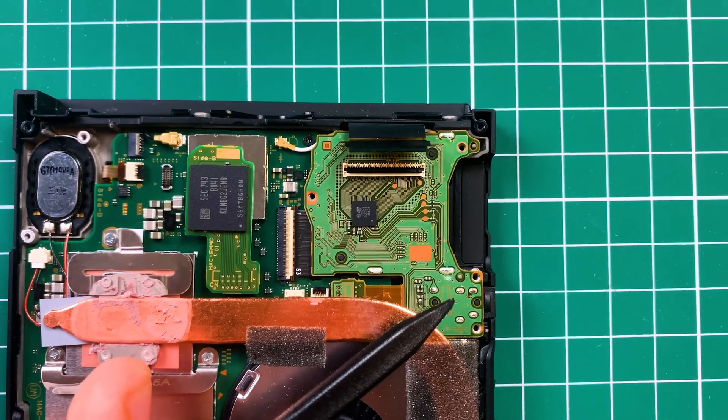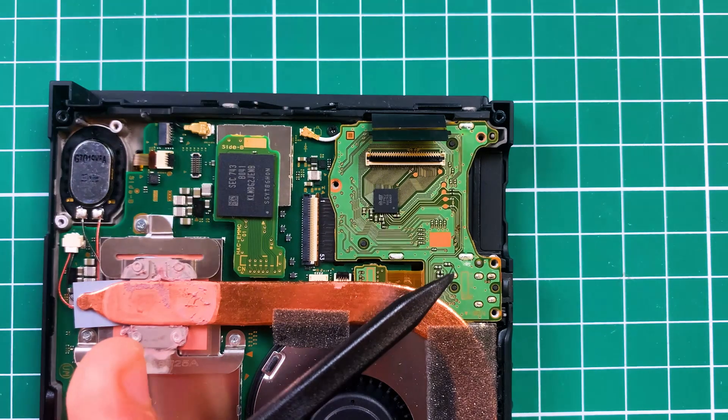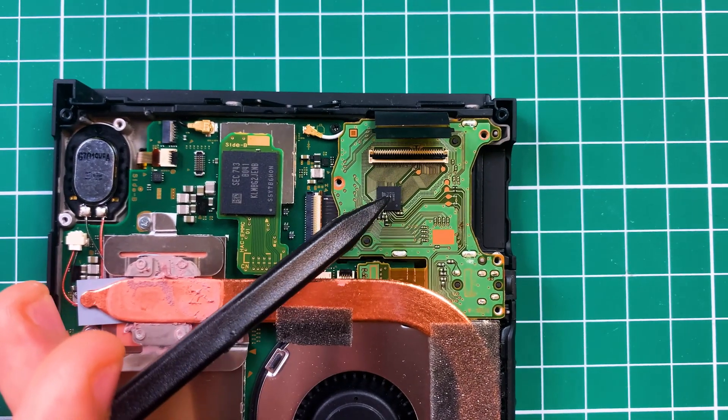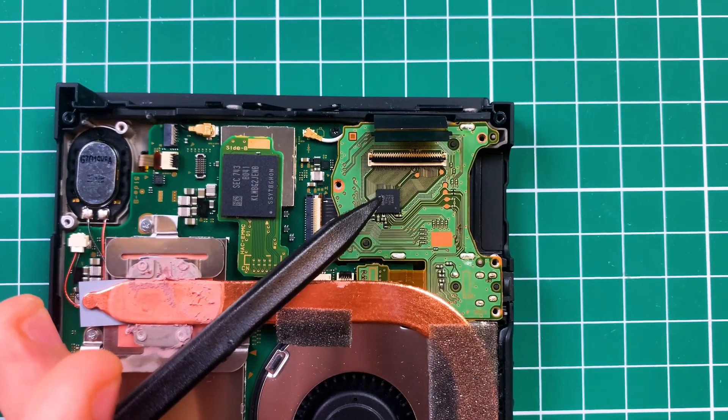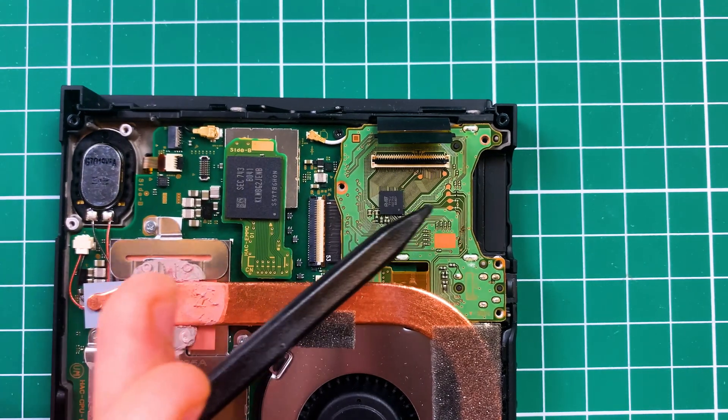The first thing here is the input for the audio — I think it's a 3.5mm input. And here we have a chip which I believe reads the information from the cartridge, so from the different games.